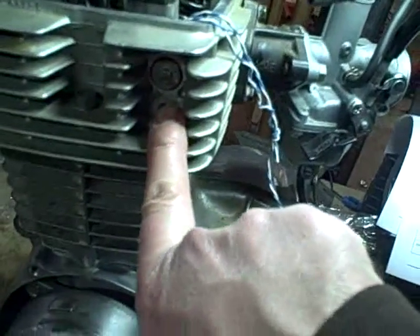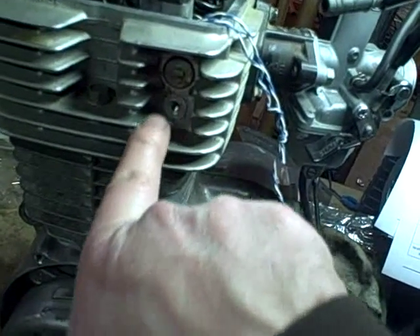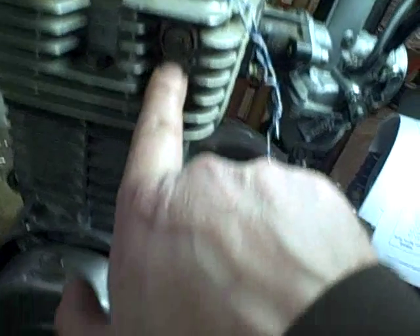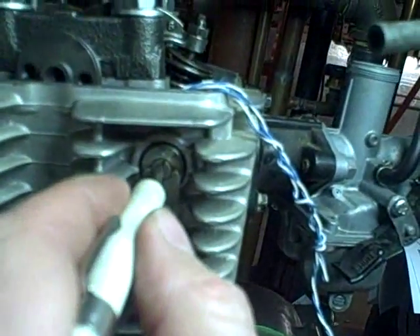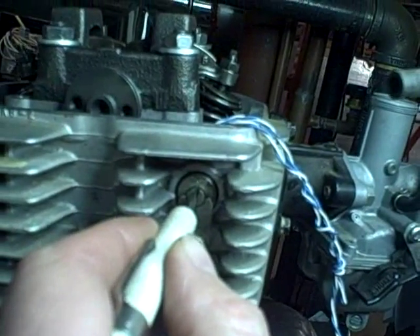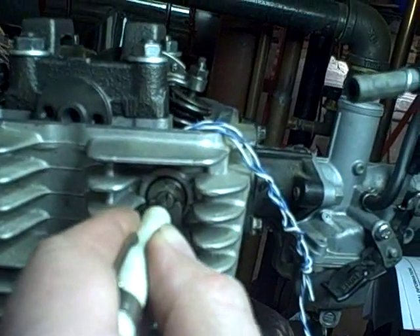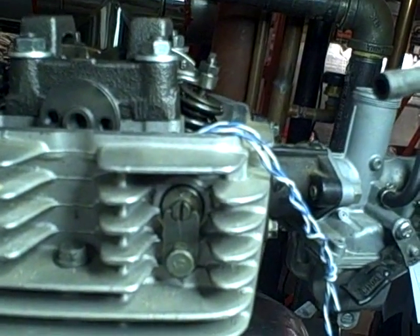Now I'm going to install the little plate that goes over the cam tensioner and the little bolt that goes in there, but I'm not going to tighten it down yet because I've got to make sure that it's in the loose position. The proper position for this camshaft tensioner at this point, when we're getting ready to install the cam chain, is for this punch mark to be at 12 o'clock facing straight up. That's the released or no-tension position according to the manual.